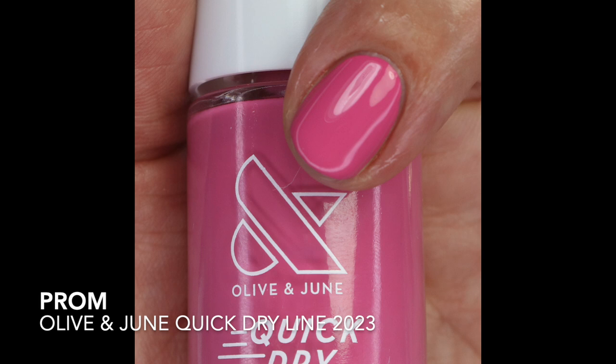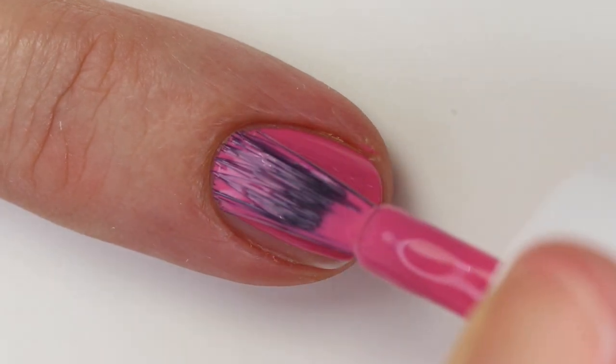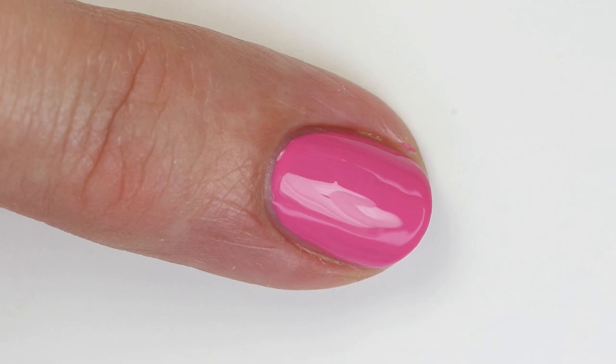Prom is like the perfect bright pink — so bright but a little muted, almost mauve, and so opaque you could probably get away with one coat. It gave me frolic vibes from Orly, though Prom is a little more muted and Frolic leans slightly more purple. The closest dupe I found is Sally Hansen Expressi Trick Click — someone reminded me of that and yes, it's very close, though those are a little more purple. I really liked this one a lot.